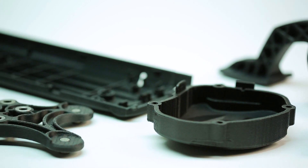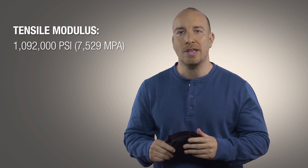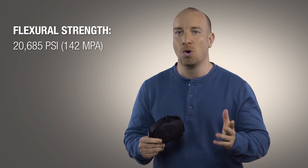This is the Nylon 12 carbon filled material — the first reinforced FDM composite from Stratasys, offering excellent mechanical strength and a very high stiffness to weight ratio. 3D printing with such a strong, stiff material means that you can overcome many of the restrictions you'd usually encounter when trying to build prototypes out of composites or metal.